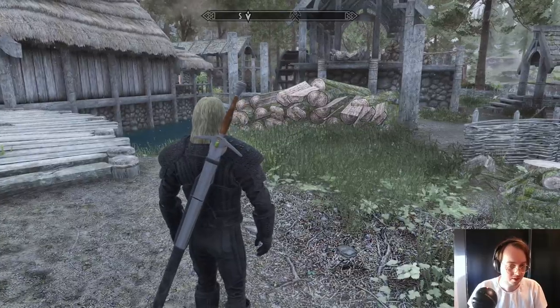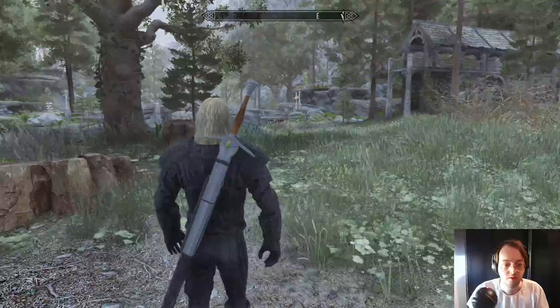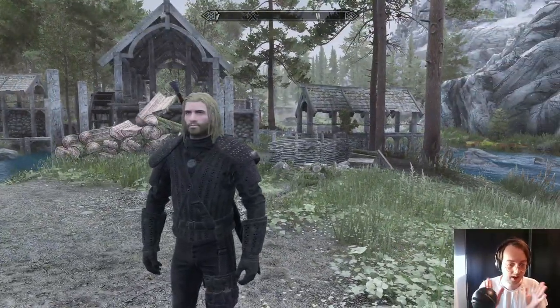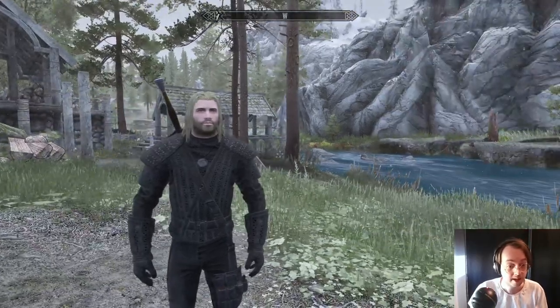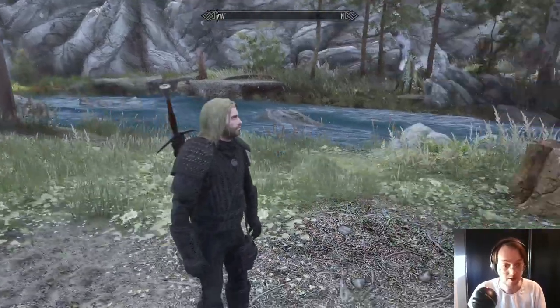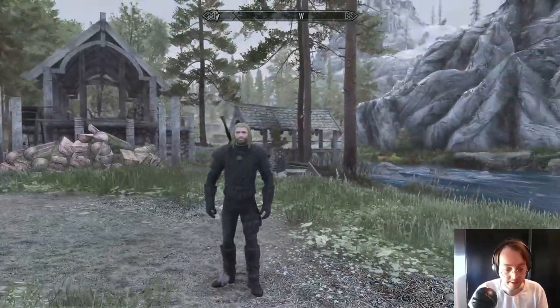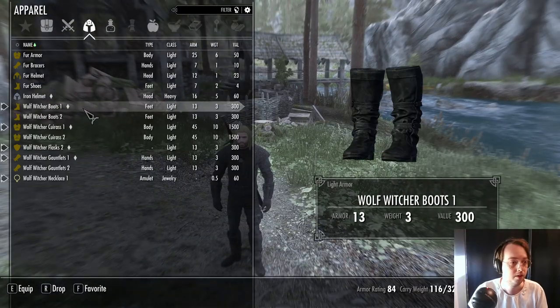This mod was deleted before because I didn't get enough downloads — I was mad about it, I don't know why I did that. But now I did a rework of the mod so it looks even better than before. This is the first armor from my season one.